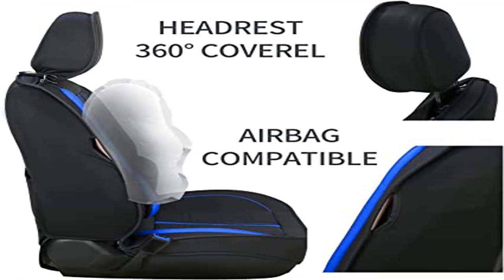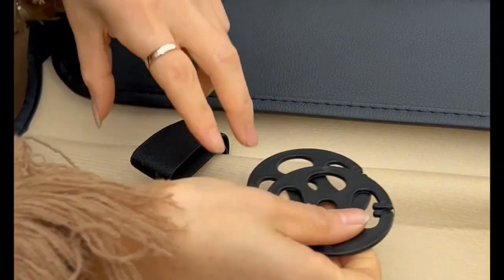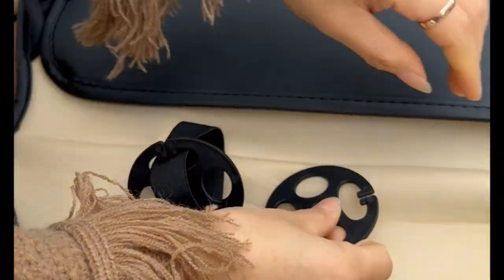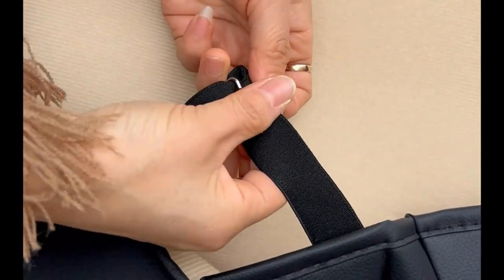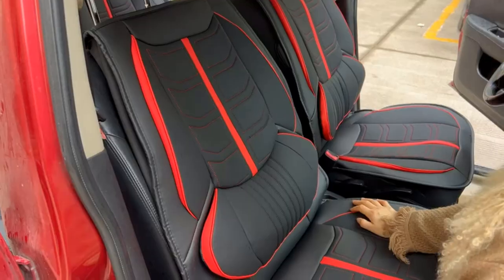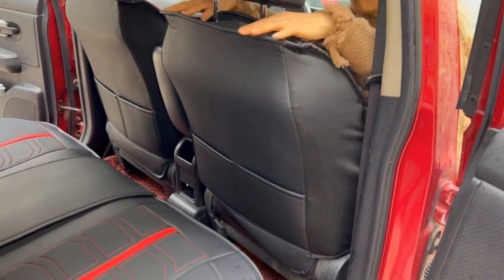O2MAT car seat covers waterproof faux leather automotive. Fashion design combines a simple line pattern with lumbar pillow design; the seat cover adds a modern charm to your car interior as well as great comfort for driving. Safety and convenience — seat cushions do not wrap airbags and do not affect the deployment of airbags in emergency situations. It does not affect car seat heating, and child seats and seat belts can be used normally.